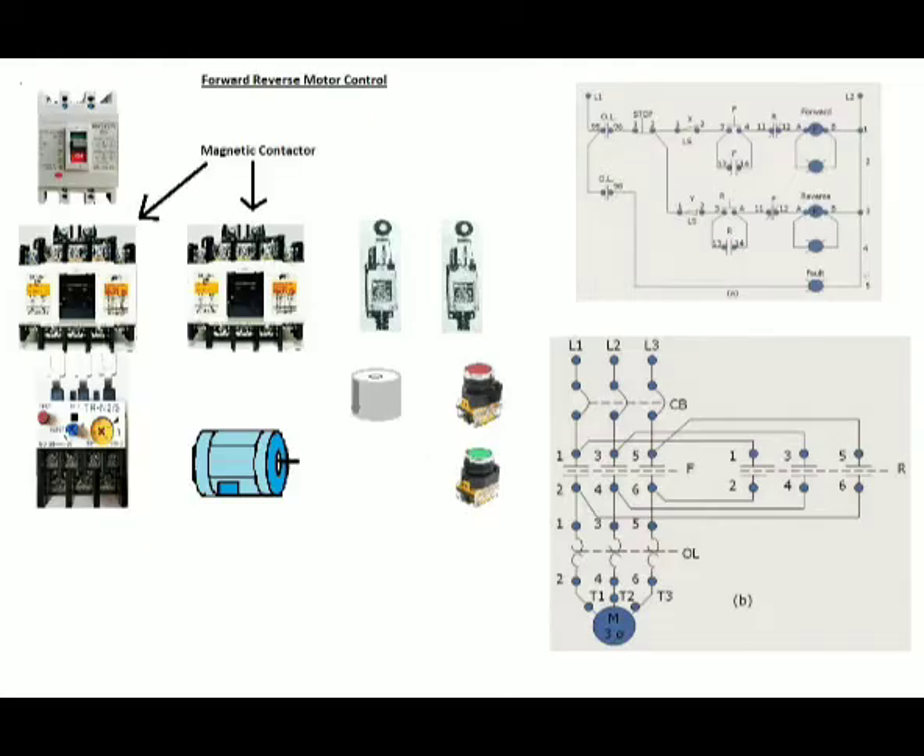Two magnetic contactors, which are the switching devices that connect or interrupt the current to the electric motor or any electrical equipment by electromagnetic means. In the conventional forward-reverse electric motor control, the reverse rotation cannot be done by pressing the reverse push button due to the electrical interlock, wherein the normally closed contact of the other magnetic contactor will open the current path going to its magnetic coil.